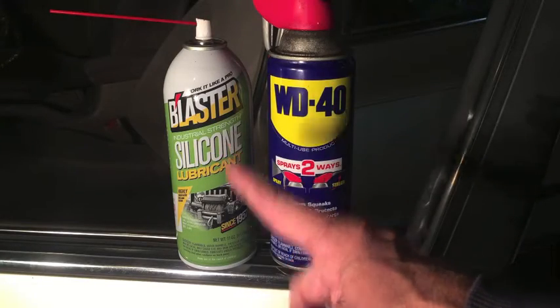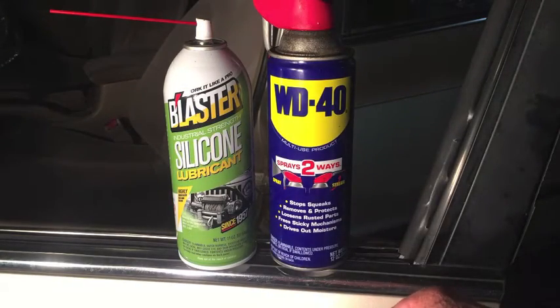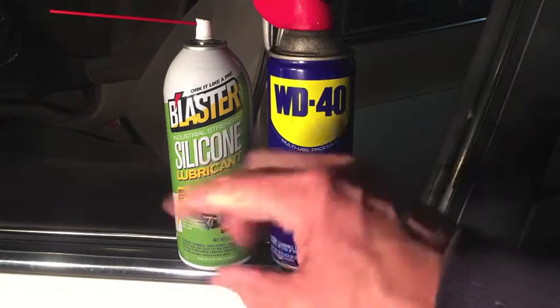Last thing, I'll leave you with footage of the passenger side window. It was slower starting out, much slower because I very rarely roll that window down. So here's the passenger side, and thanks for watching.